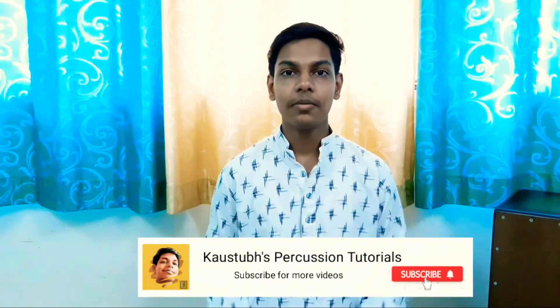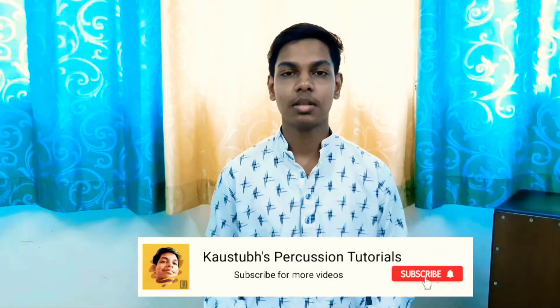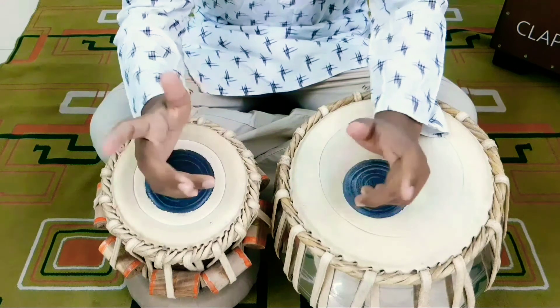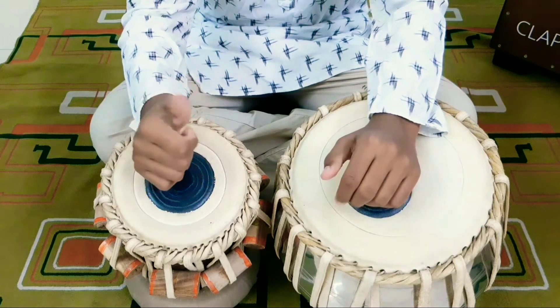Hey guys, it's me KJ back with another video. In this video I will be telling you how to play Taal Dadra. If you are new to this channel, please consider subscribing — I do a lot of tabla tutorials which can help you get a lot better at playing tabla, so hit that subscribe button. Taal Dadra is a very small one; it consists of only six matras.